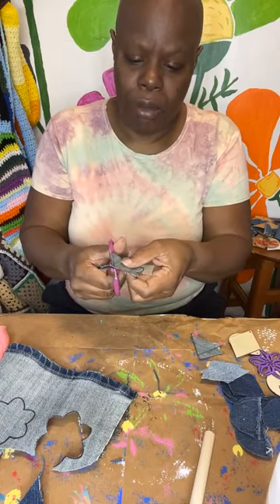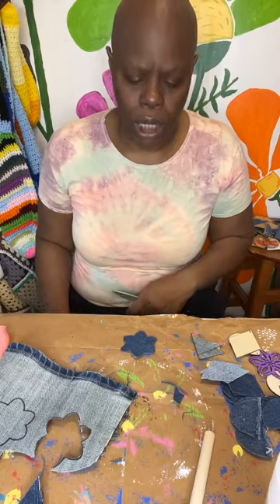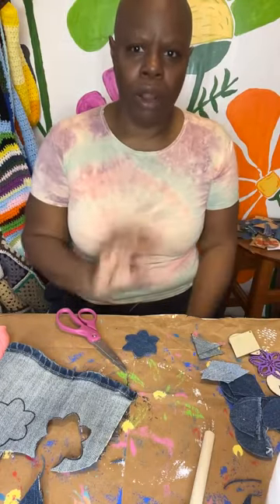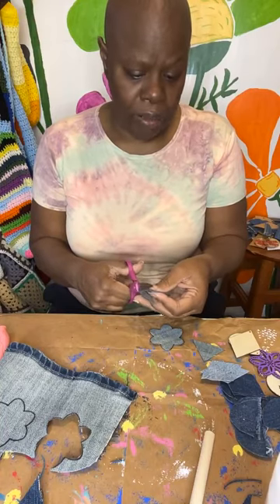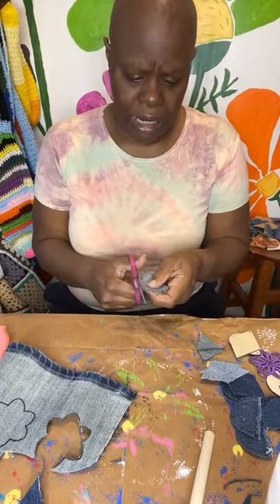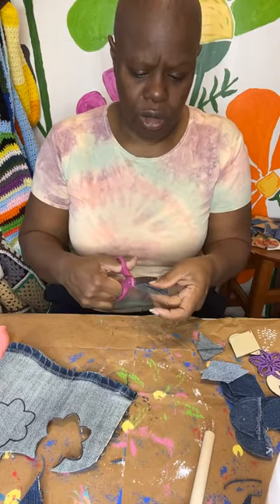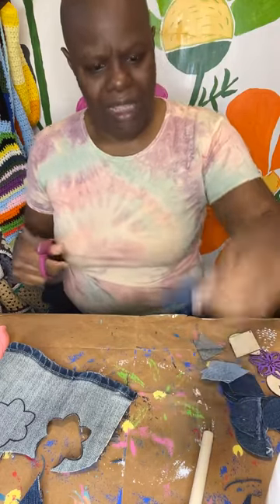I used to write a blog where I would do recipe conversions — I would tell people how to take a regular recipe and convert it. I'd rather convert a regular recipe and make substitutions than use a diabetic or eggless recipe because it may not be good — that's where you get the chalky stuff. So I'd rather take a regular recipe and substitute. Like if you don't eat egg, instead of egg replacer, you can take an avocado, a baked potato, or a zucchini — especially when mixed with chocolate, it masks the flavor and you just need it for the consistency and binding.